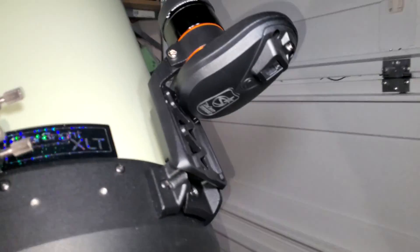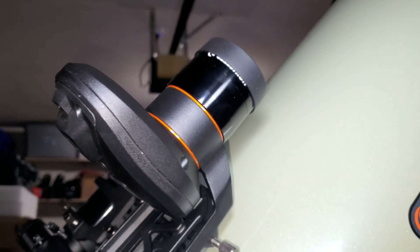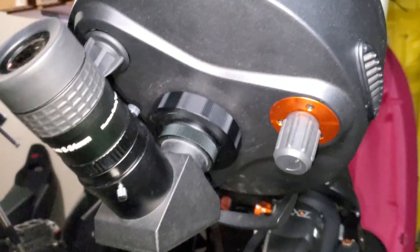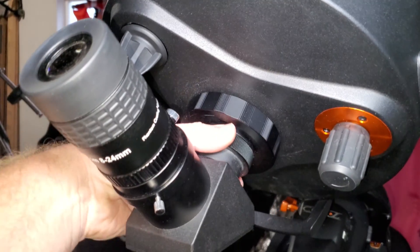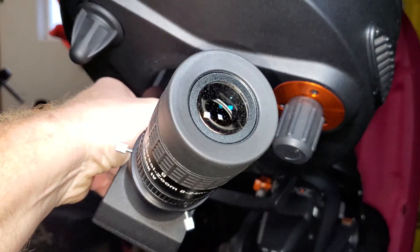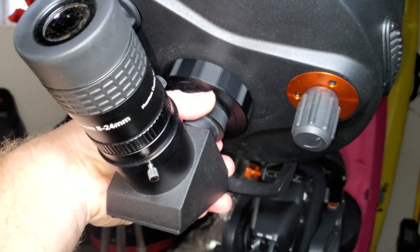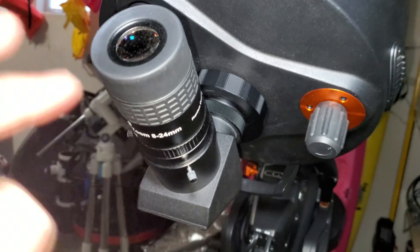Next up is the StarSense — I've done in-depth reviews on it if you want more detail. Overall it's a really cool accessory that aligns the mount for you automatically. Is it a must-have? Not really, considering how pricey it is. The OTA does come with a two-inch diagonal — the stock one isn't bad, but I'll post a link to a better one. I don't really like the SCT-style diagonal because it's harder to change position with heavier eyepieces. I prefer a visual back with a regular two-inch diagonal you can use across all your scopes.